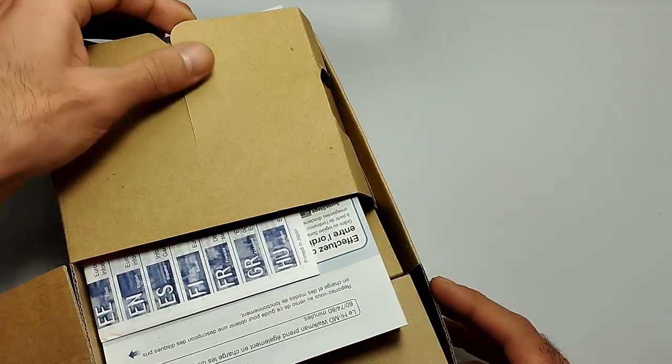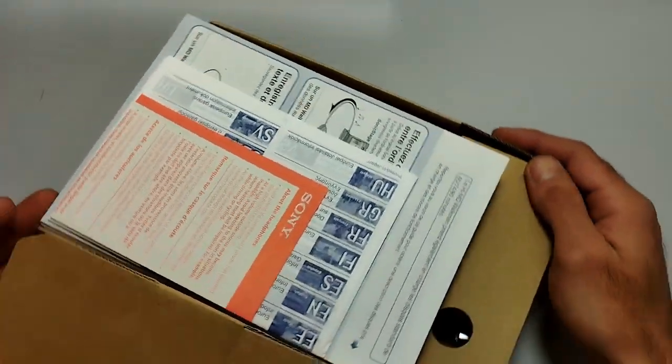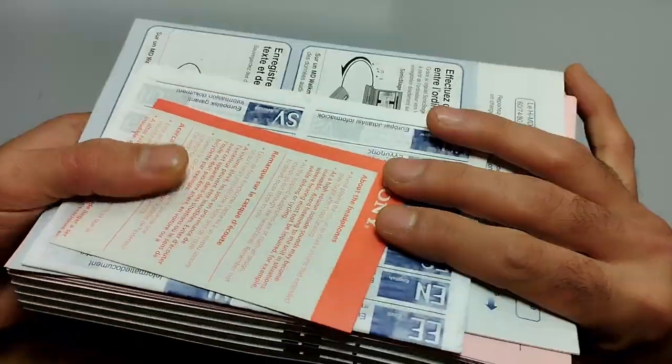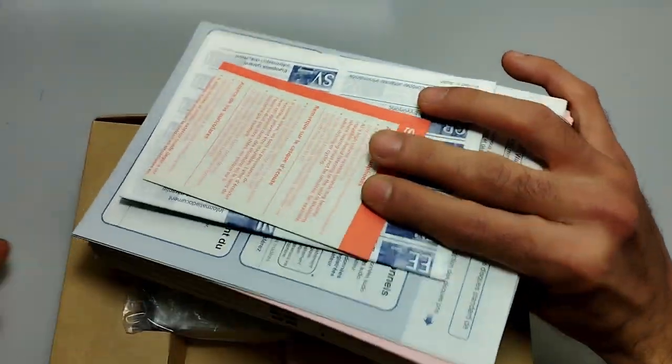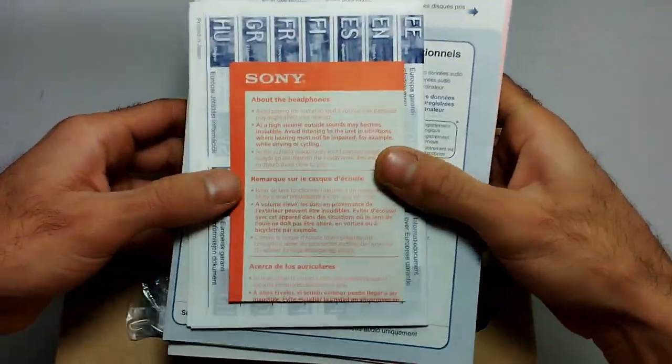So here we have the instructions — and it's a lot of instructions, a lot of papers in here. Let's just go over all of this documentation first just to check what it's all about.